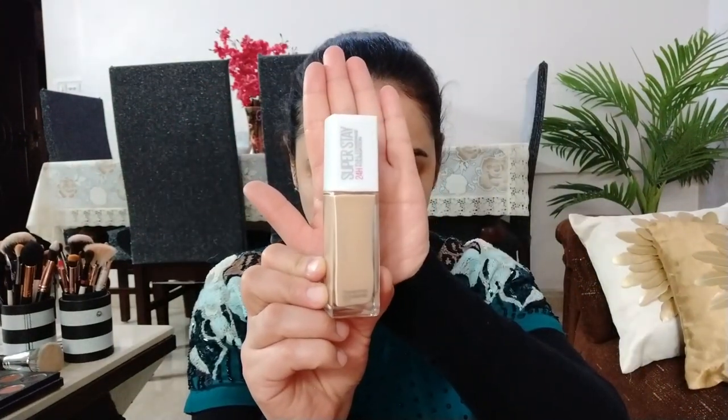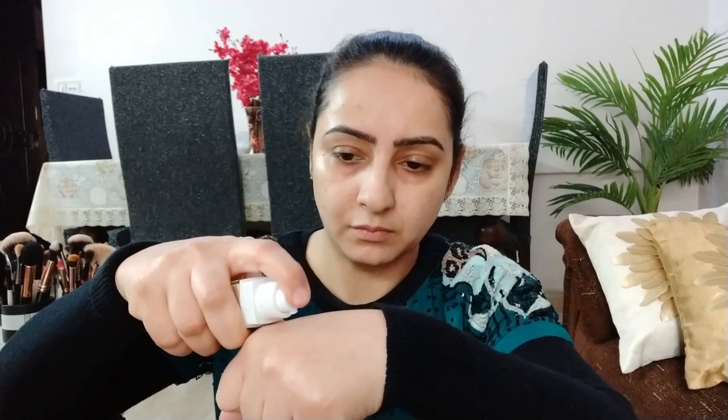For the foundation, I am going to use Maybelline 24 Hours Full Coverage Foundation. I have recently purchased it in the Nicki Pink Friday shade. It is a very good foundation with very good coverage. It is matte, and because my skin is very dry, I am going to use oil primer under it.